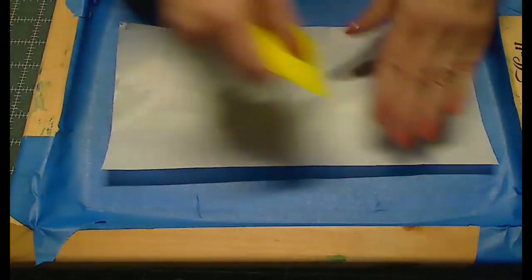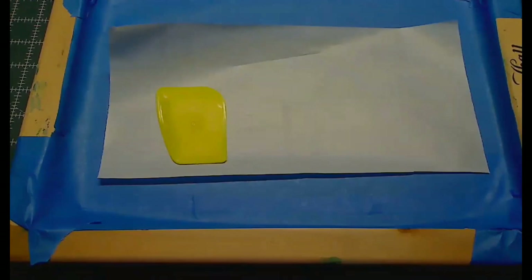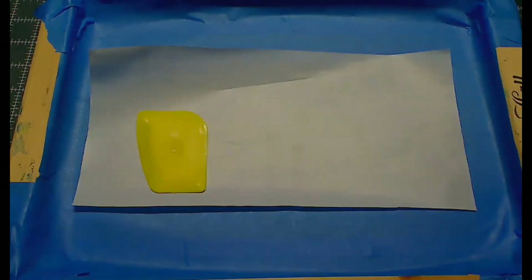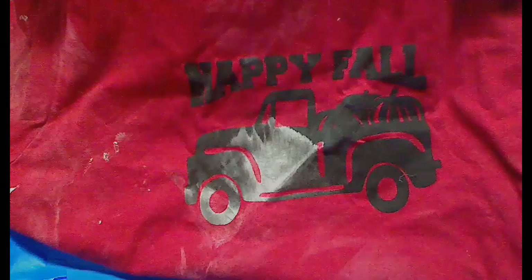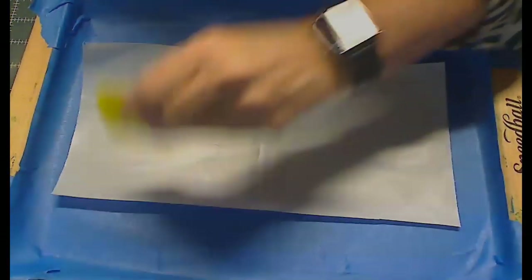I did do a sample of this the other day — my husband was down here helping and he grabbed a rag, which happened to be the t-shirt I was using as my sample — it's got chalk paint all over it now. But this is what we're going to end up with: something like this, minus the chalk paint. All right, I think we're ready to roll.